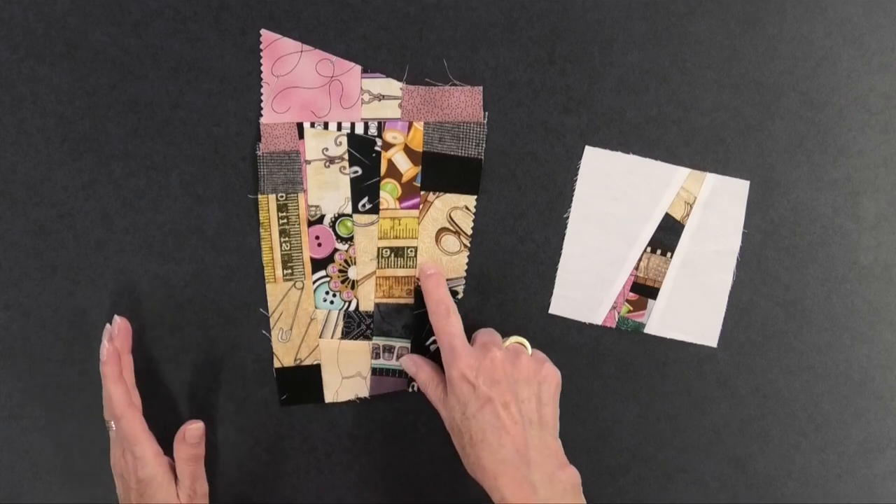In previous videos I showed you how to make crumb fabric and how to make three different blocks from that fabric. If you haven't seen those videos, check the description below because I put links to both those videos there. Quickly, crumb fabric is where you take little pieces of scrap fabric and stitch them together to make a bigger piece of fabric, so you might get something that looks like this.